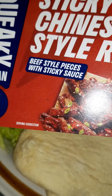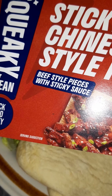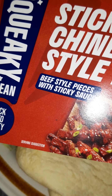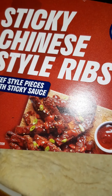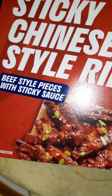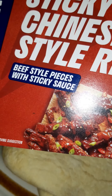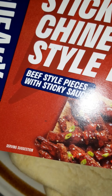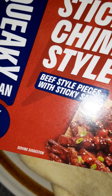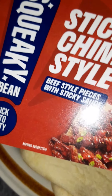I sort of then thought the rest of the Squeaky Bean range was going to be as pants as that was. But actually, just because you don't like one thing doesn't mean the rest of the range is going to be absolutely diabolical. I went on to other ranges and never looked at it again until just before Christmas, when I bought their pastrami and some roast chicken-style pieces. And I was like, 'Oh my God, these are fantastic.' And ever since then I've been a fan.